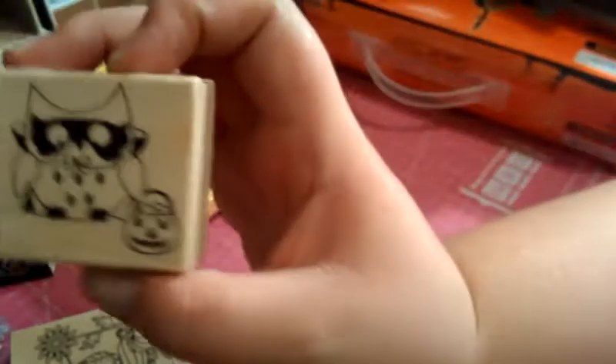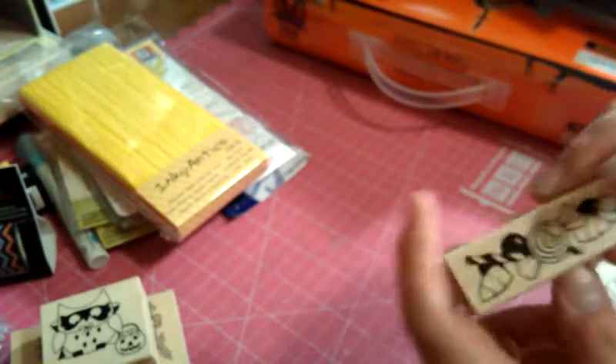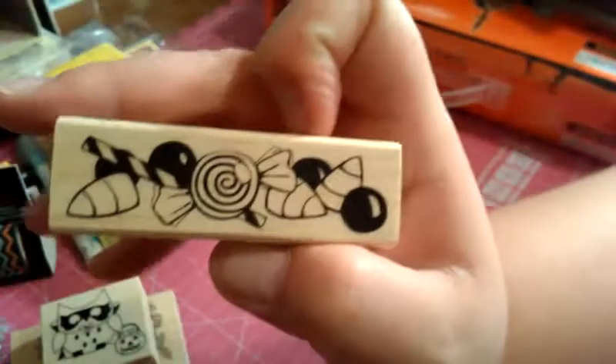I got a couple of the dollar stamps — well, they're the $1.50 stamps now. They used to be a dollar, I don't know what happened. There's this cute little owl guy — they didn't have any of these when I was there last time, but I thought he was cute. And they didn't have very much of a selection either. And then I got the Halloween candies one. That's all I got for the dollar stamps; the other ones really didn't interest me.